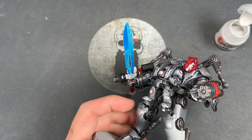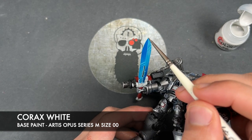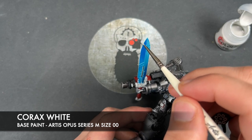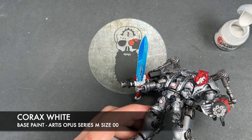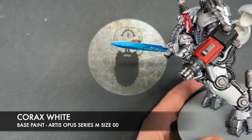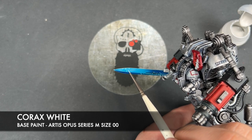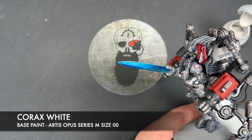With that done, we're then going to take a tiny amount of Corax White as our final highlight — coming down to about a third of our highlights. Then on our shiny marks, we just want to add a tiny little bit closest to the nearest edge.